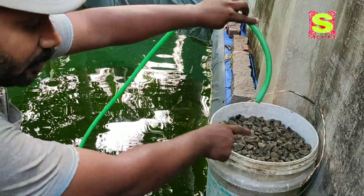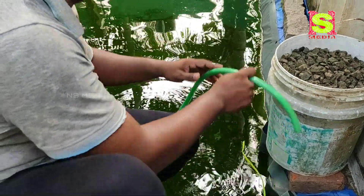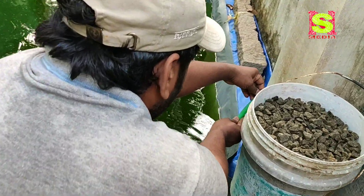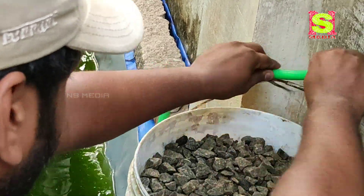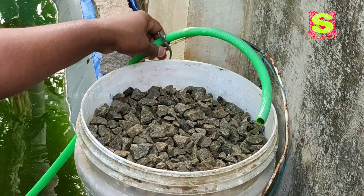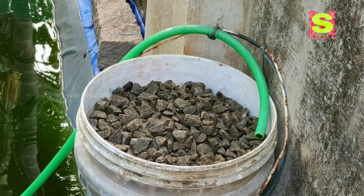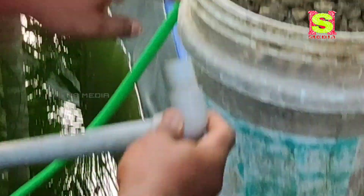We have a submersible pump. Now the filter is in the middle of the front. We will go to the place of the house. We will wait for the house. We will put a pipe in the house. We will connect the bucket.